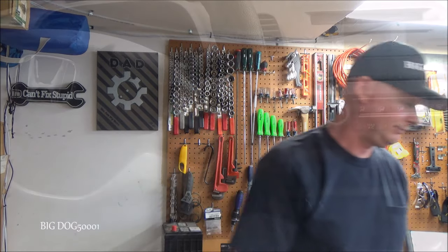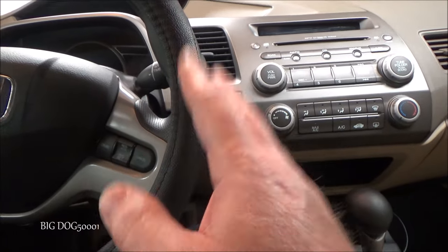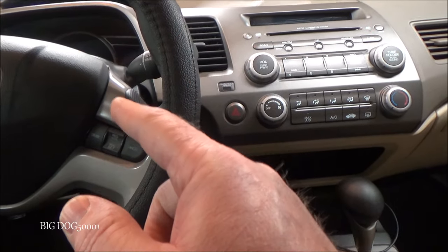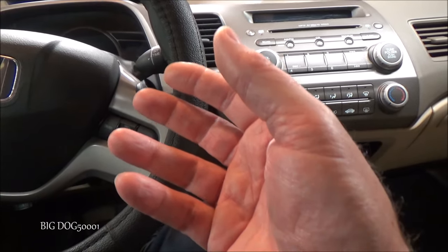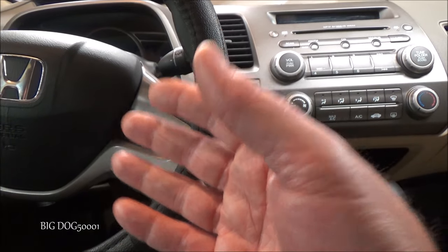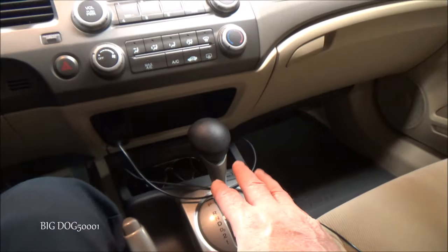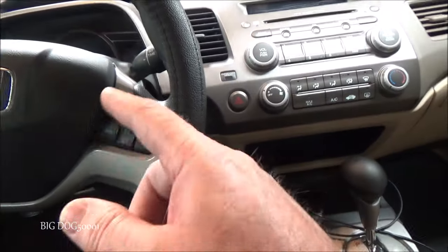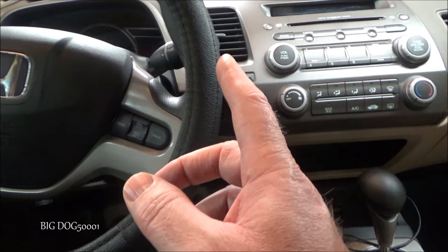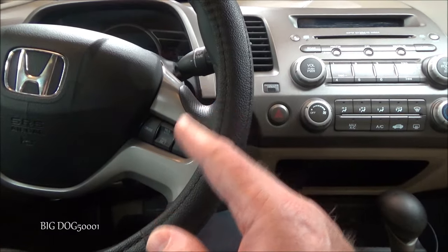I need to disable the automatic lock and unlock feature on a Honda Civic. Some Hondas, including the Civic, have a default feature where the doors automatically lock or unlock. As far as locking goes, they can be programmed to lock when you take it out of park — like going to reverse — or when the vehicle goes over 9 miles per hour, which is usually the default setting for these Civics.